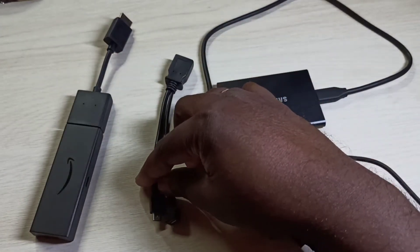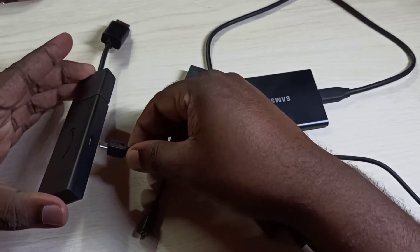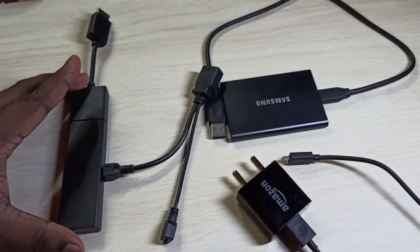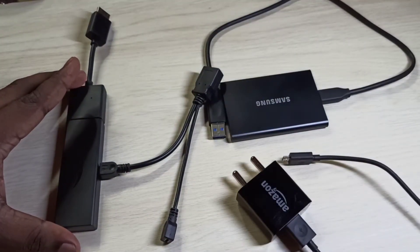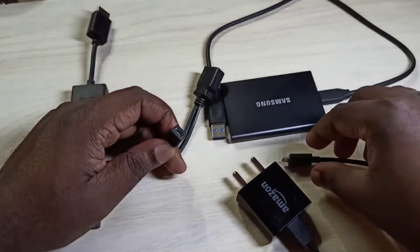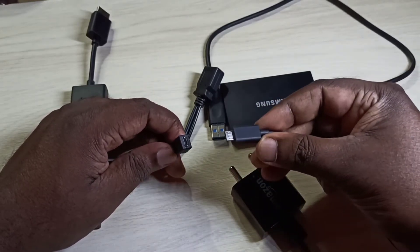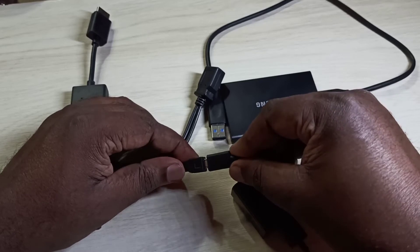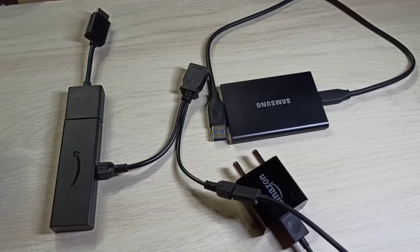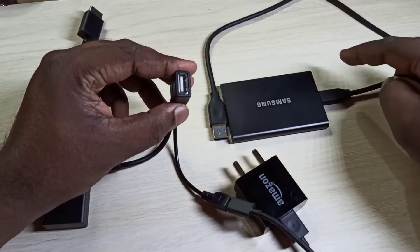First, I am going to connect this micro USB male port from the Y-splitter to the Fire TV Stick. Then connect the USB power cable to the micro USB female port of the Y-splitter. After that, we can connect the hard disk to the USB port of the Y-splitter.